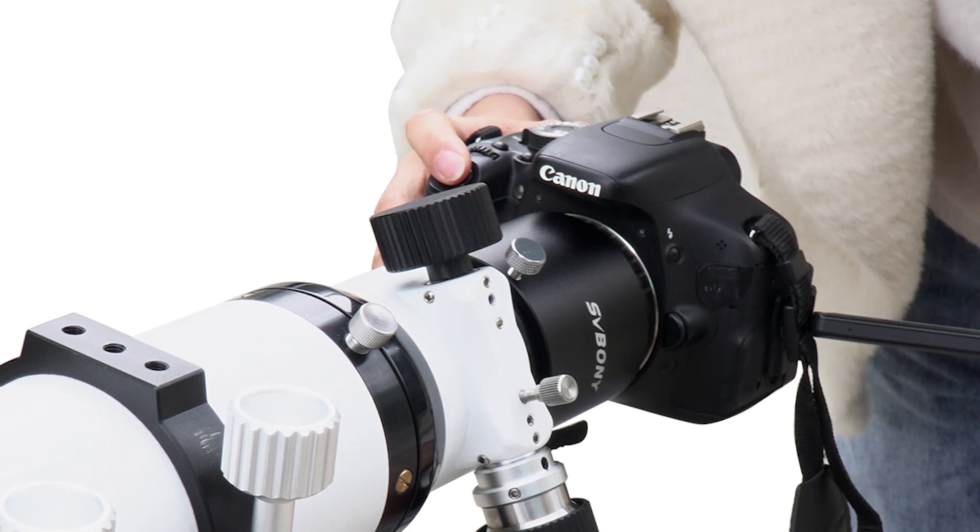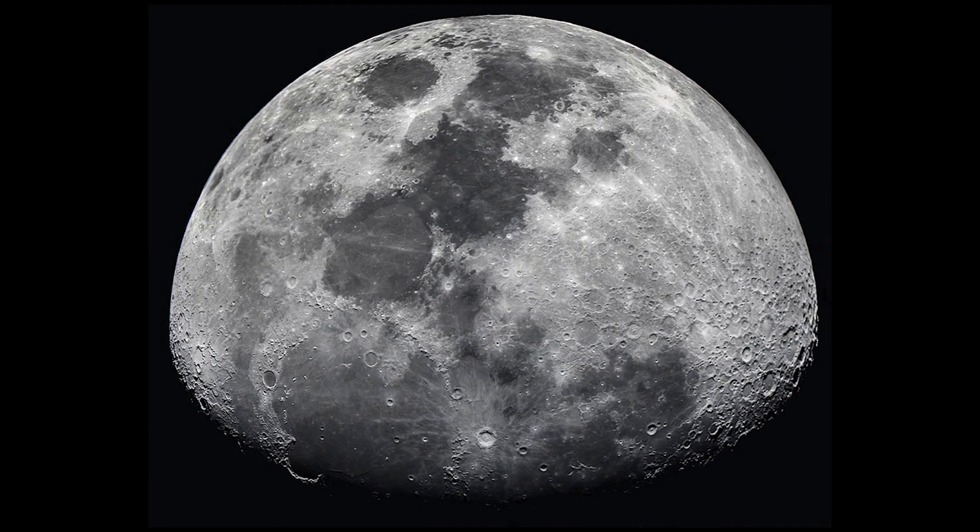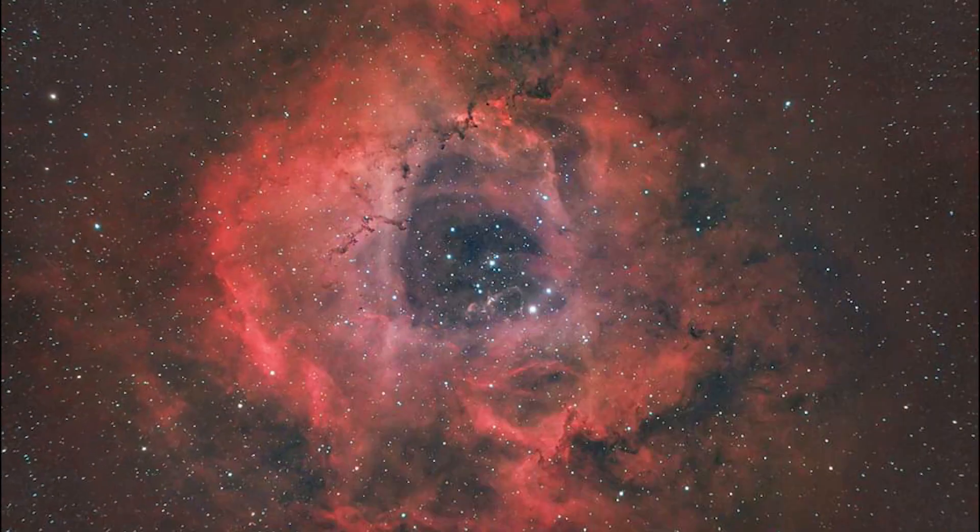For photography, connect the SV503 telescope to your camera and you can capture the moon, planets, and deep-space objects.